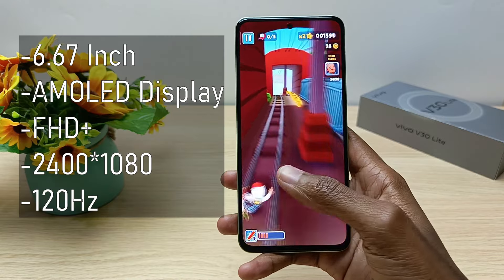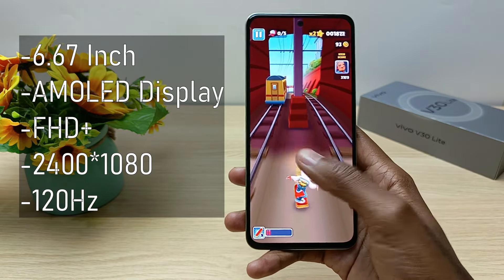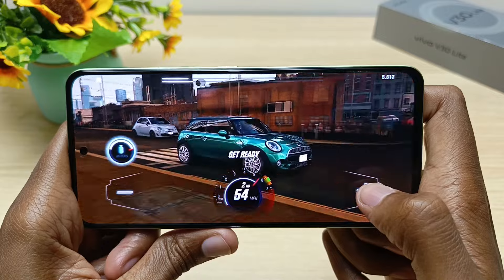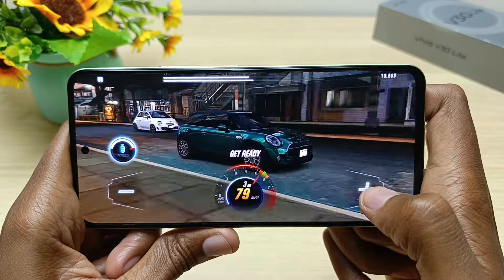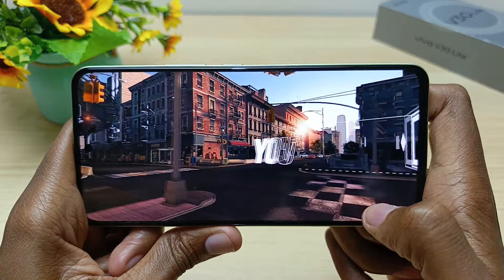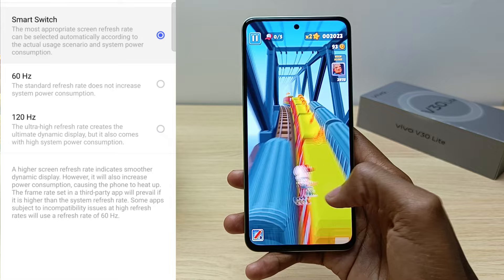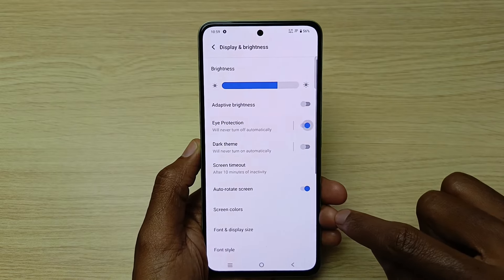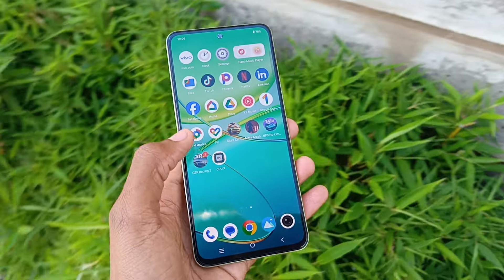The Vivo V30 Lite features a 6.67-inch AMOLED display with a full HD+ resolution of 2400 by 1080, perfect for consuming media content as well as gaming. The high contrast ratio and vibrant colors produce vivid, lifelike images. Animations are smoother because of the 120Hz refresh rate. I left my setting to smart switch, which selects the refresh rate according to actual usage, giving both a smoother display and saving on battery consumption. Furthermore, the device has earned the SGS Eye Care Display certification, ensuring optimal eye protection for users, and it's also bright even in direct sunshine.